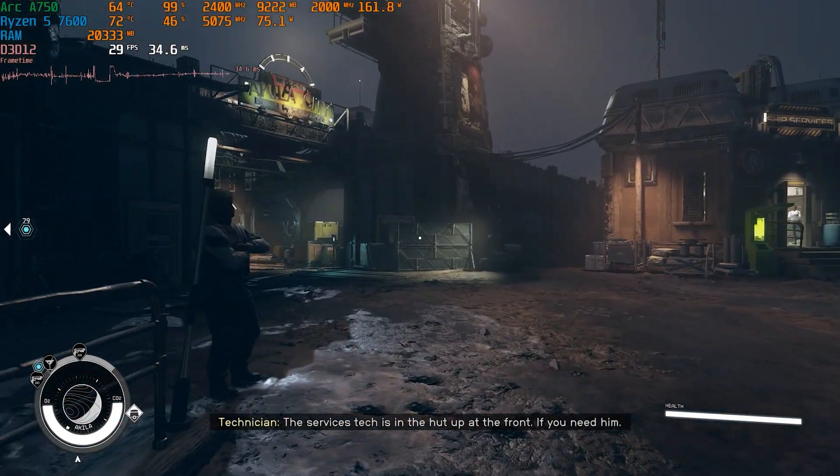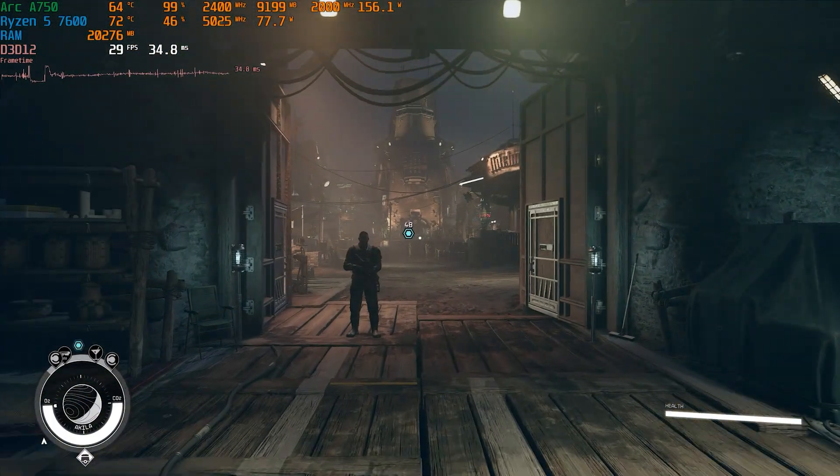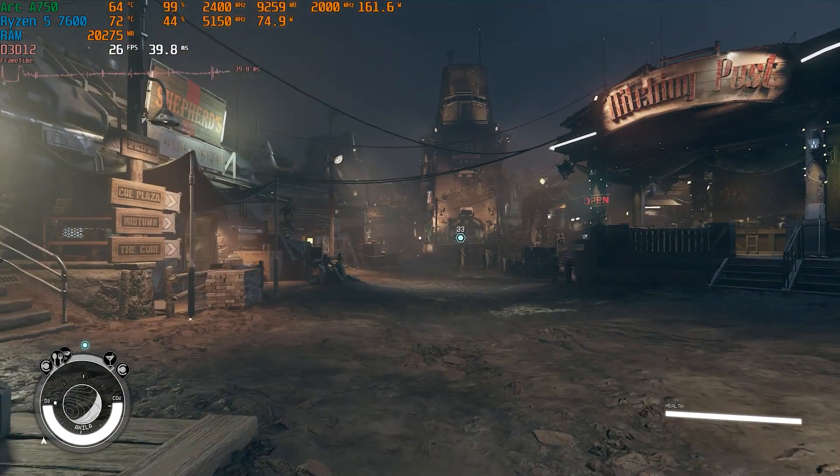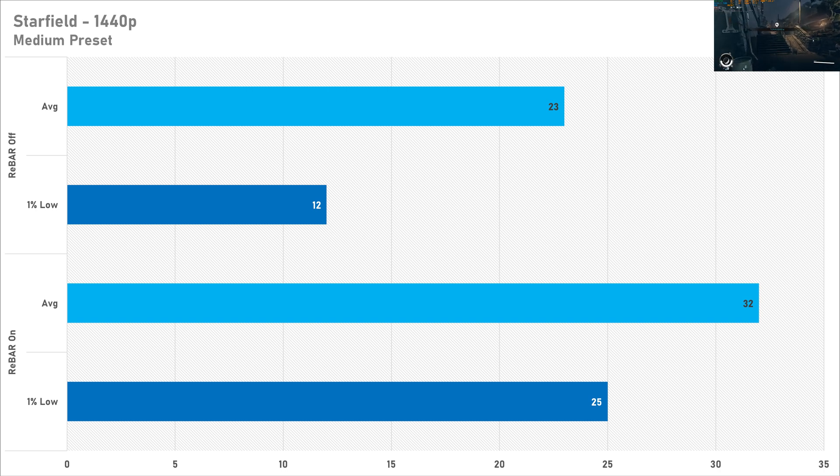Starfield is a pretty poorly optimized game, but even then resizable bar works its wonders — you can get a playable frame rate with it at 38 FPS at 1080p. That's debatable on how playable that is, but what's not up for debate is it's certainly better than 26 FPS without resizable bar, and the 1% low is also quite bad there. Switching to 1440p sees a still quite big reduction in both averages and 1% low frame rates, going from a relatively playable 32 FPS down to 23 — more like a Hollywood blockbuster sort of frame rate. Intel weren't lying when they said you've got to enable resizable bar on these graphics cards.